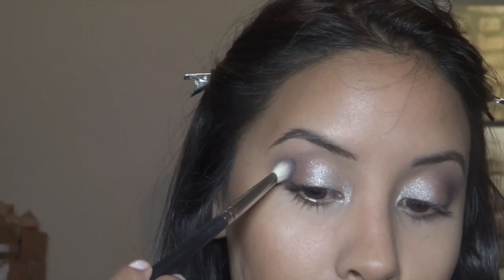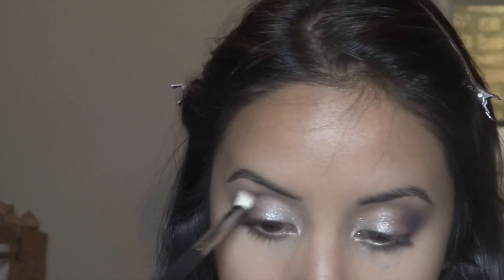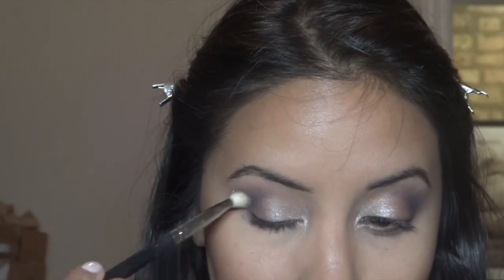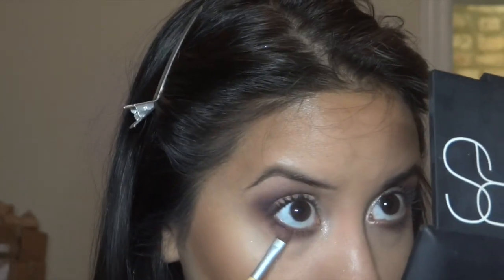I'm using a bit more Indian Ink on the outer crease and just focusing and blending it. Then the very outside. Now for the bottom lash line: I'm using Star Violet across the entire bottom lash line, then Indian Ink a little closer to the lash line, and then Sketch even closer to the lash line.